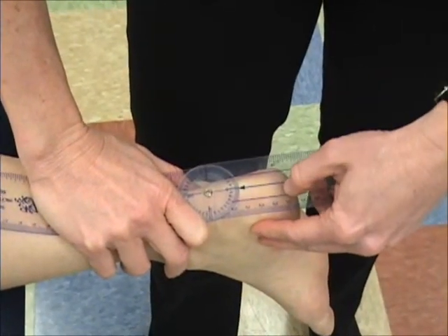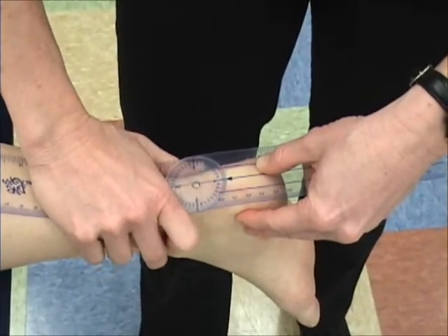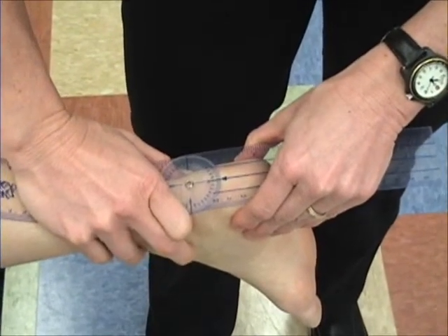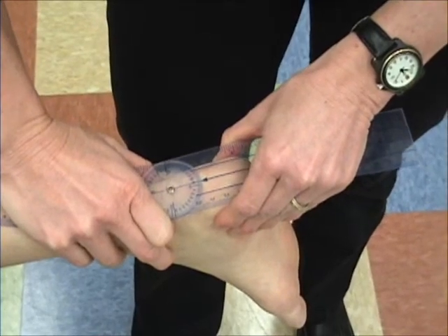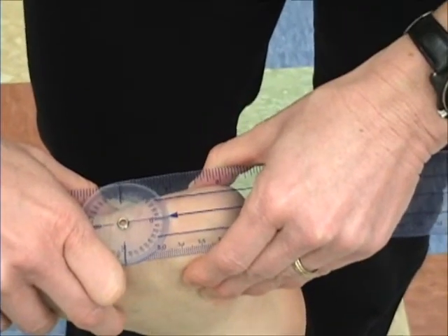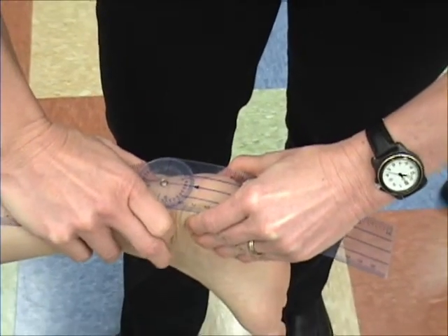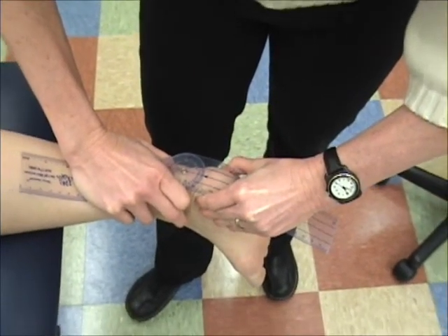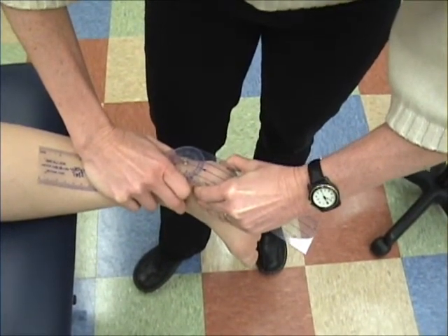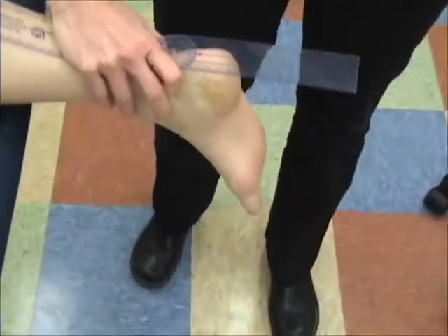The moving arm is going to line up with the center of the Achilles. Then it's just a matter of rotating. Going into eversion, she's got under 10 degrees — about eight. Then going into inversion, you're feeling the talus to make sure it's not going with it. She's got about 30, almost 40 degrees of true isolated inversion.